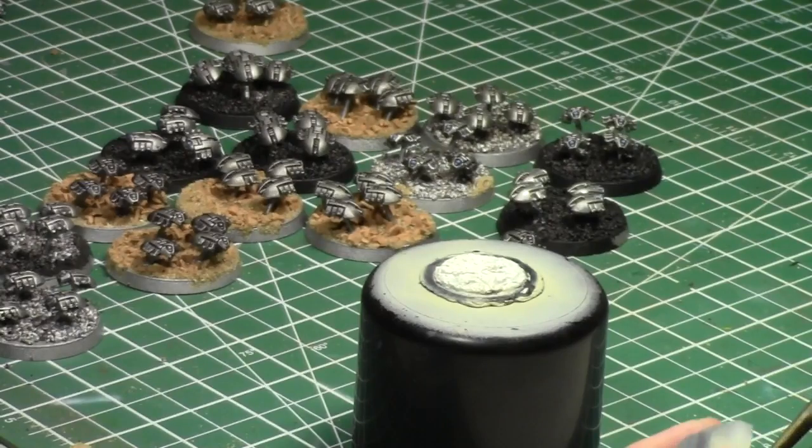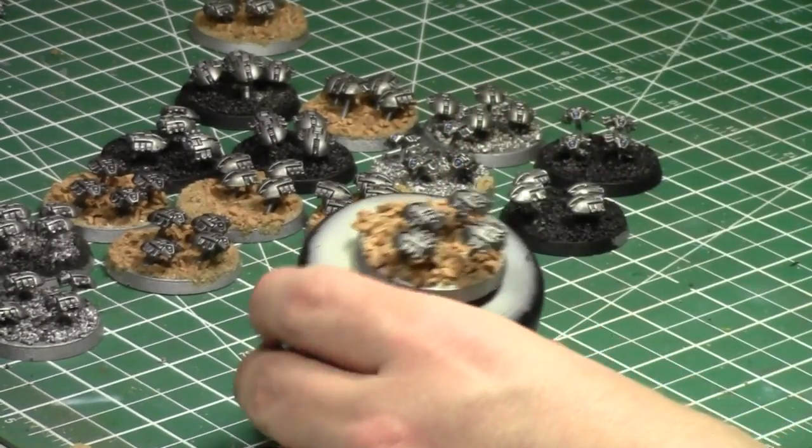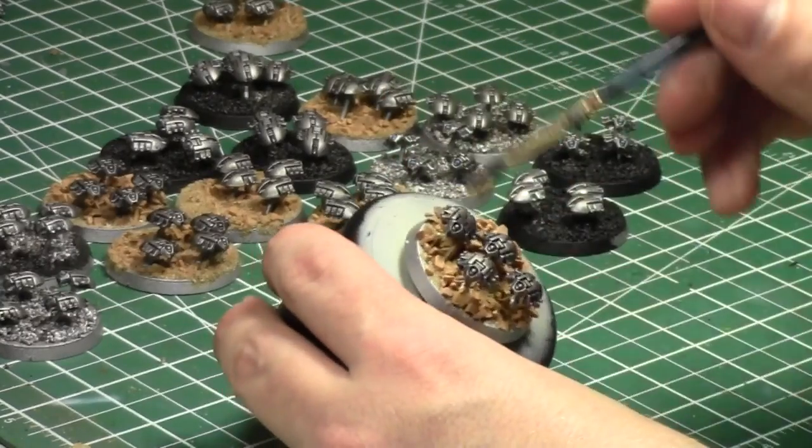I love Necrons — Necrons are so much easier to paint than Orcs, especially these guys at 15 points a base.